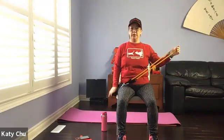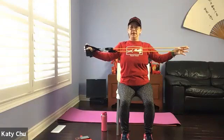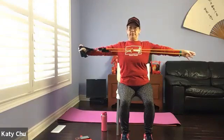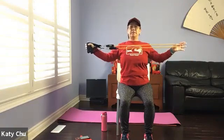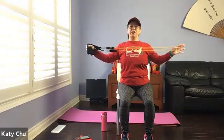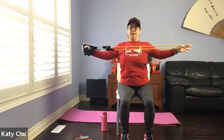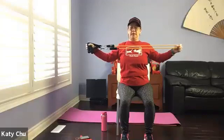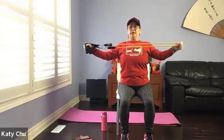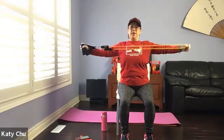Hold it with your thumb — we're going to bring it to chest level. Extend your arms out to shoulder height. Shoulders on top of hips. Snapping chest apart. Four, three, two, one.